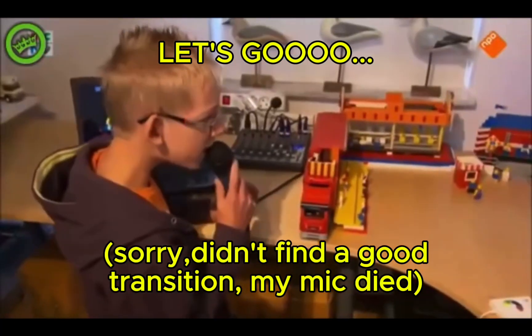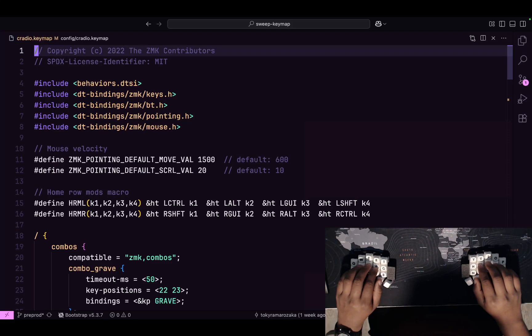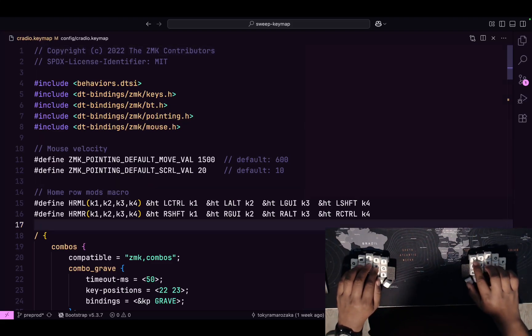I've been playing around with the Ferris Sweep for about a week now. I really like it — it's really portable, that's one of the things I like about it. So without further ado, let's go! Here is my ZMK config file. As you can see, first and foremost I use home row mods.